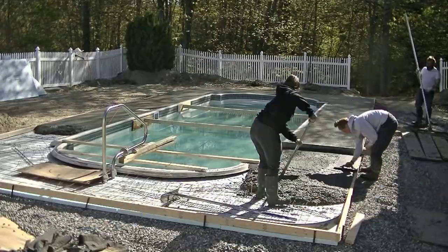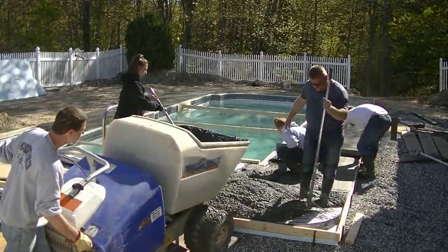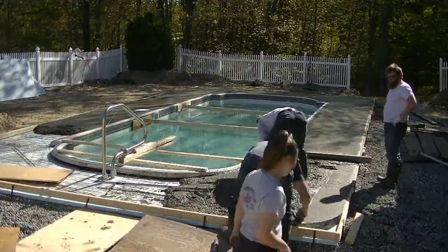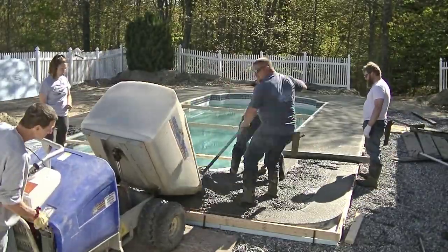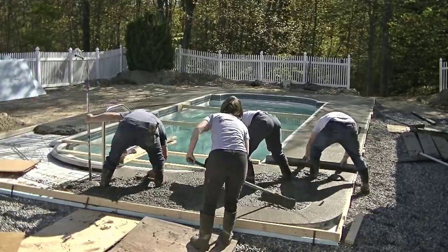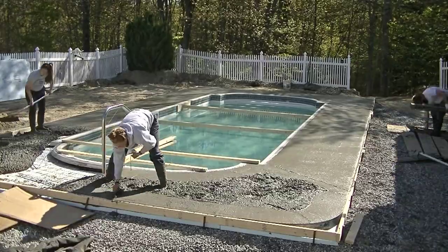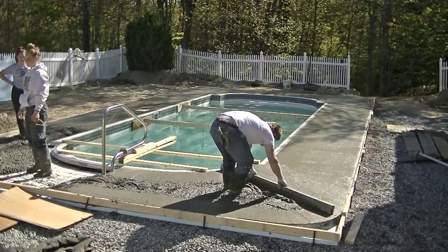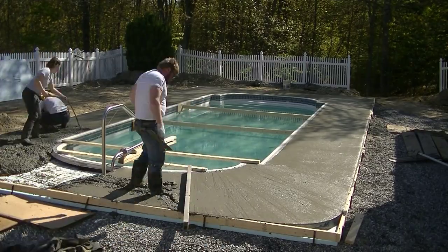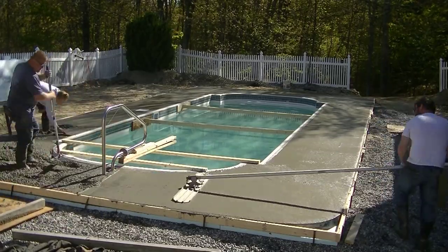We're mag floating - you can see we got Sydney there mag floating the board, Luke and Darren are screeding and mag floating the inside, and I'm just hustling as fast as I can with that power buggy. The driveway was out towards the front of the house - that was as close as we could get the concrete truck - so I'm running back and forth as fast as I can to keep these guys going. It was warming up pretty good today; we wanted to make sure we got all the concrete in and had a little bit of time before we had to go back and start finishing it.